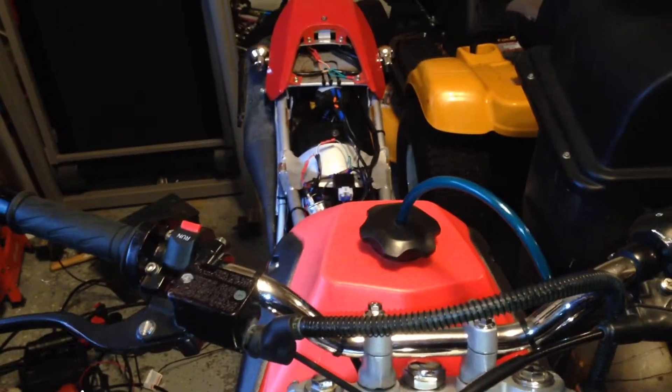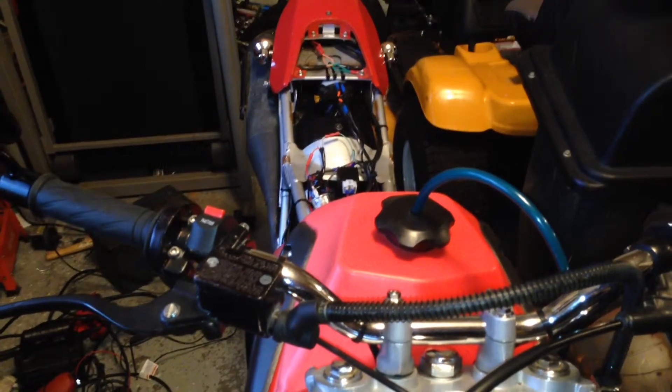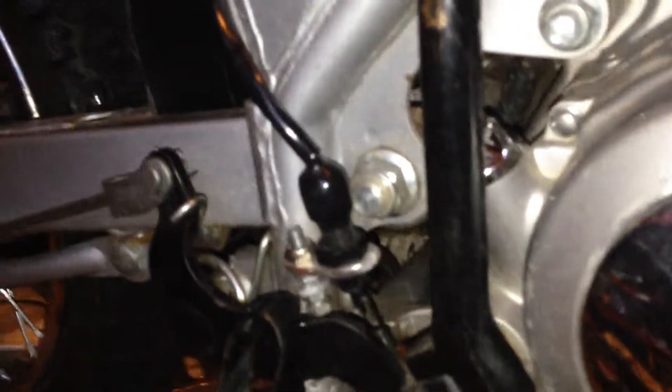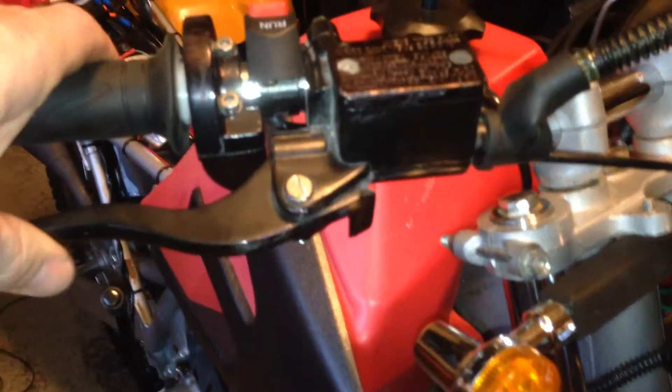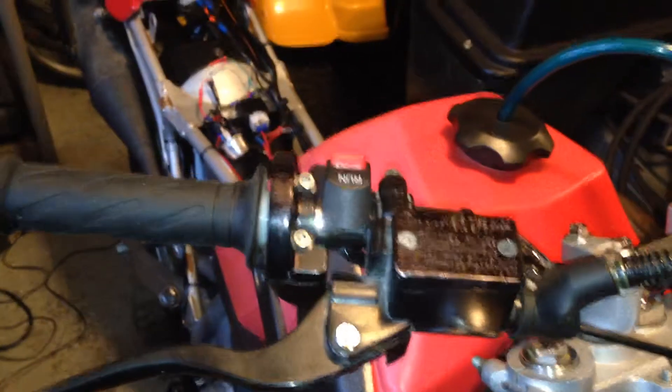A couple nights ago I finished it completely up — the last of the wiring. I even threw on that rear brake switch right there. I wasn't even planning to do that. I was going to use the switch up here on the front brake and just throw a couple wires on it and run it back, then figure out the rear brake switch later down the road.